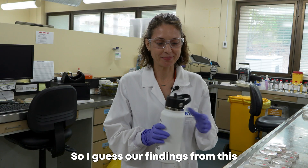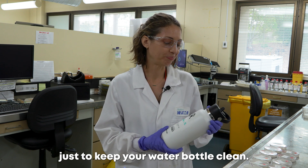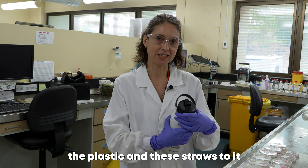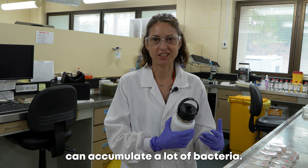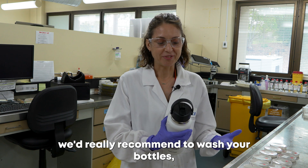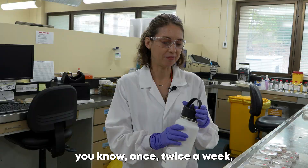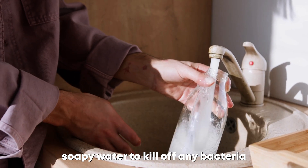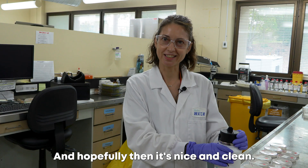Our findings show that it's so important to keep your water bottle clean. The plastic and straws can accumulate a lot of bacteria, so we'd really recommend washing your bottles once or twice a week with hot soapy water to kill off any bacteria living on them, or putting them through the dishwasher — and hopefully then it's nice and clean.